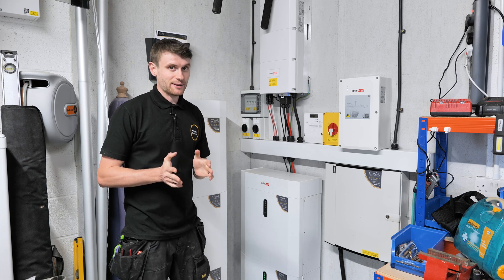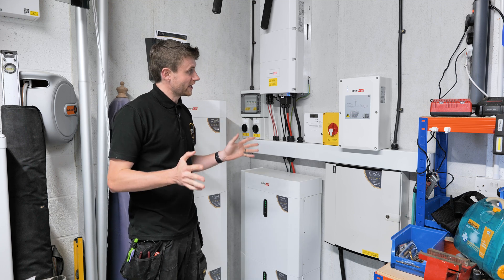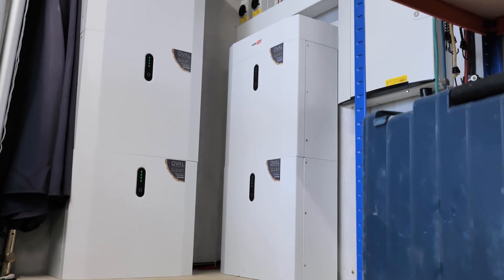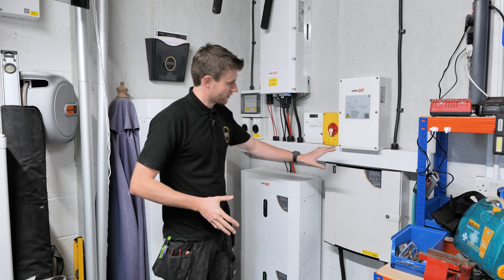We'll start inside because it's absolutely chucking it down over here in Whiz Beach. We are stuck inside where our plant room is — our little plant room corner that we've commandeered — and we've got pretty much everything here apart from the charger and the panels. I'll take you through all the bits.